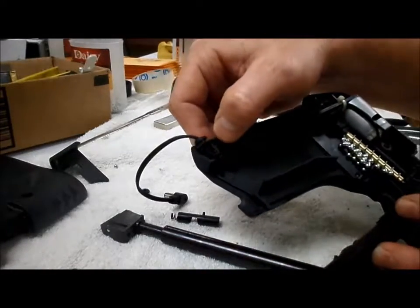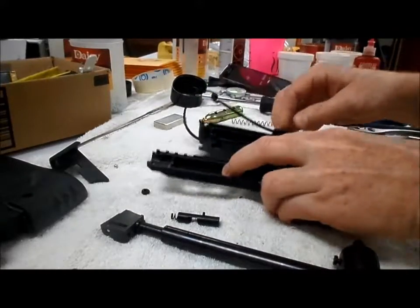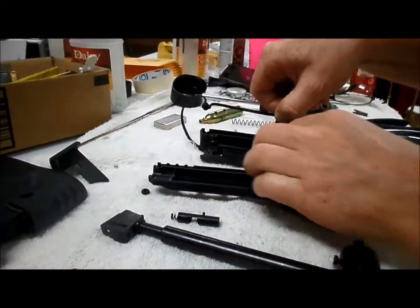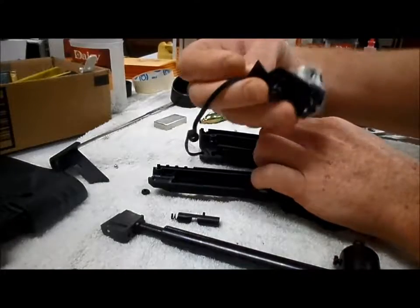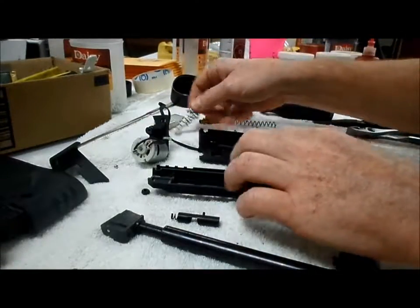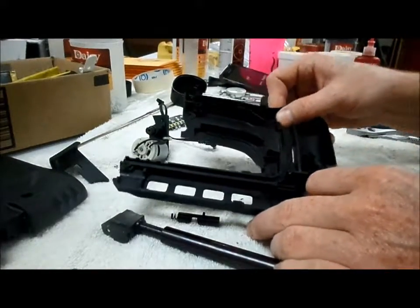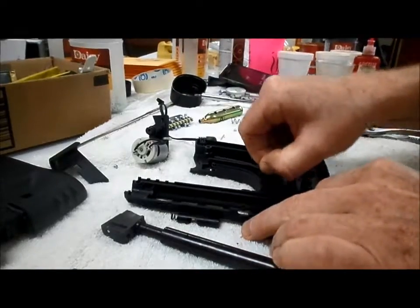These wrap around here from the factory like so. That comes out. Your motor and gear assembly comes right out. And then there's your agitator plate right here and it just comes out like so.